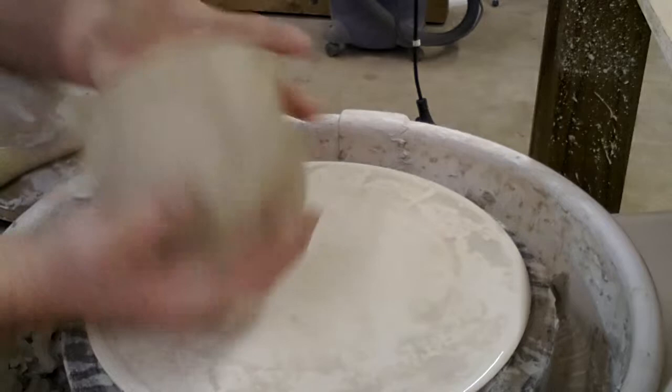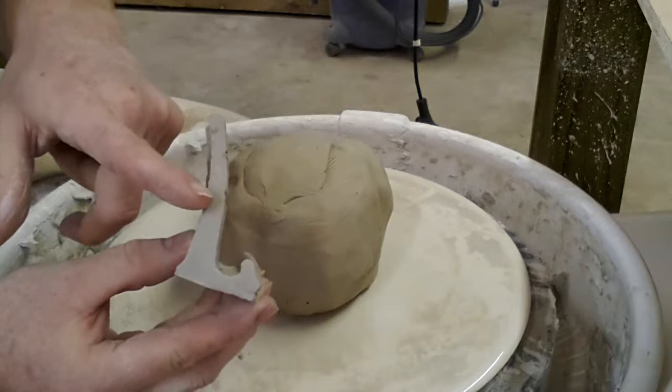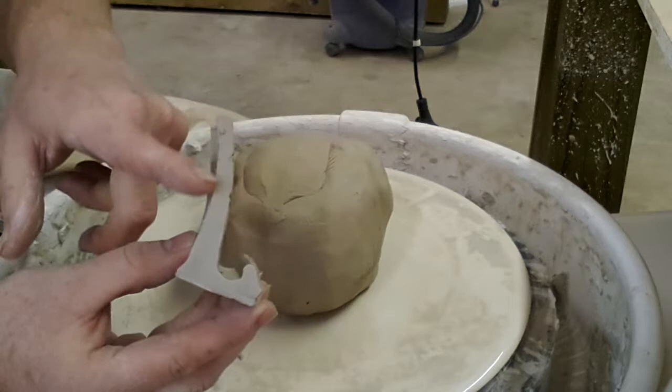Today I'm going to show you how to make test tiles for testing different glazes. The end result looks something like this. You want to keep them about as thick as you normally would a pot, and you're really only going to glaze the test tile until about there in varying thicknesses.